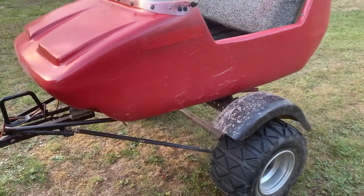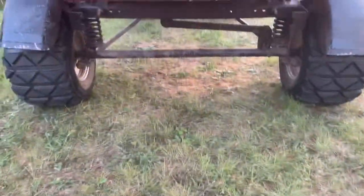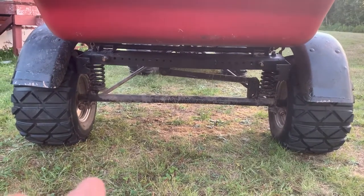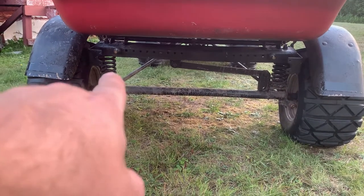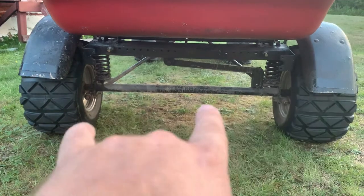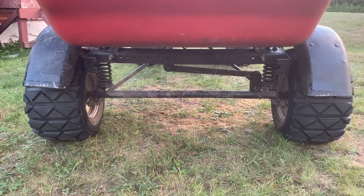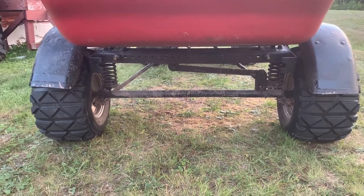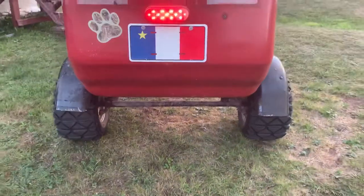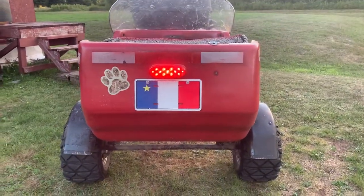The axle actually came from an old bolt trailer. It had coil springs and two shocks — one on each side. I took the shocks out because it was a pretty rough ride. The lights work too.